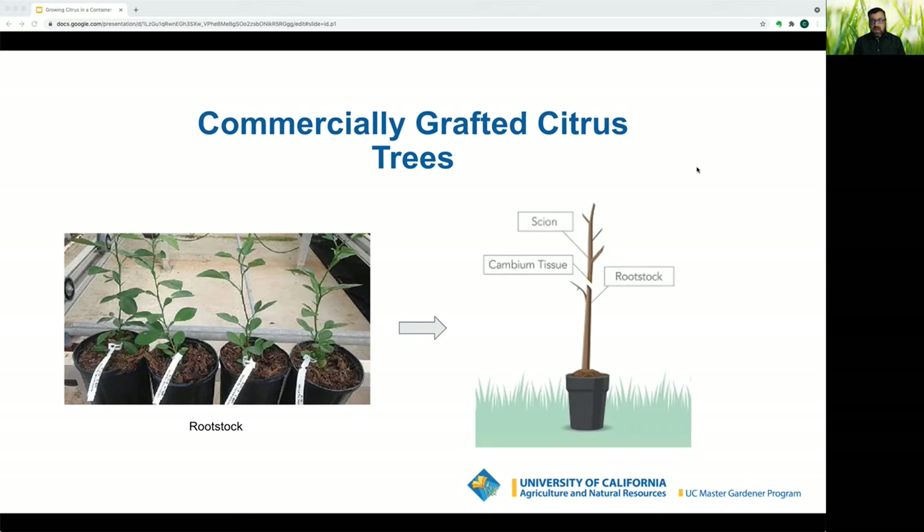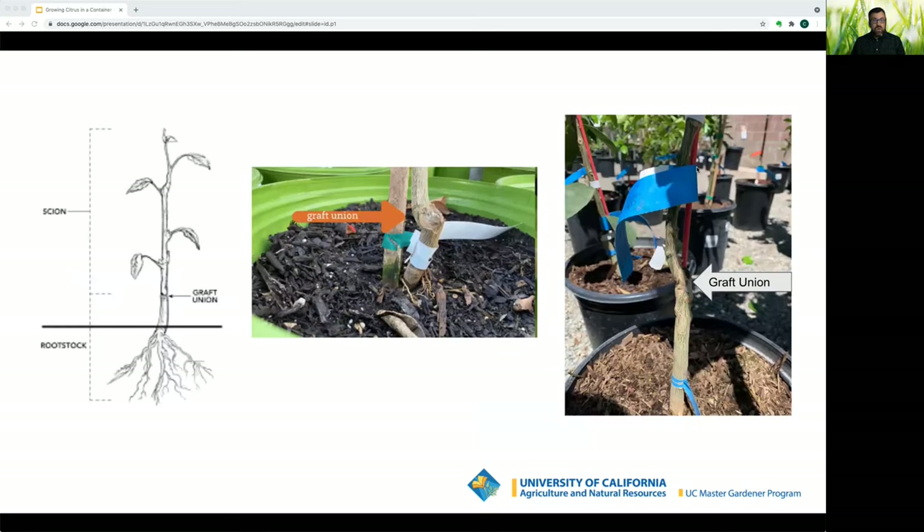The rootstock is grown to a few feet tall, then the top is clipped off and the scion from the desired variety is grafted onto it. The graft union can differ on every tree — it may be two to three inches above the soil line or six to eight inches up. You do not want to bury the graft union when you plant your trees.